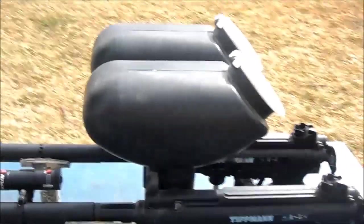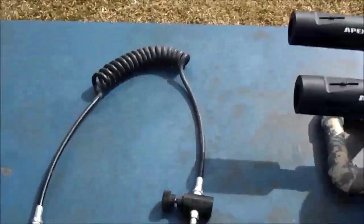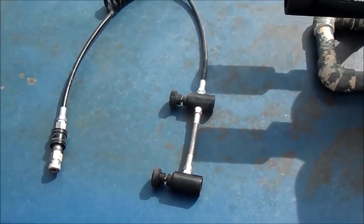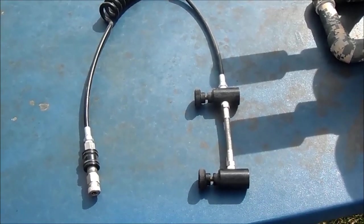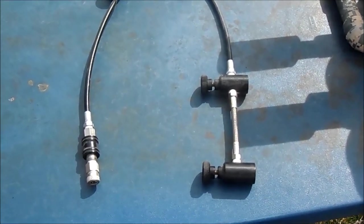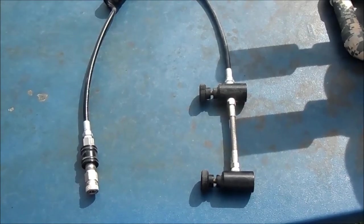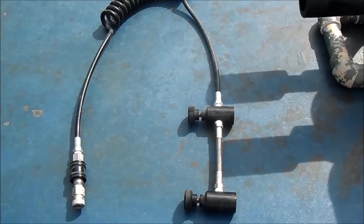Now to power this, I use a custom remote. It's capable of running two tanks at one time, and each tank that I use is a 90 cubic inch air tank — it's pretty cool.